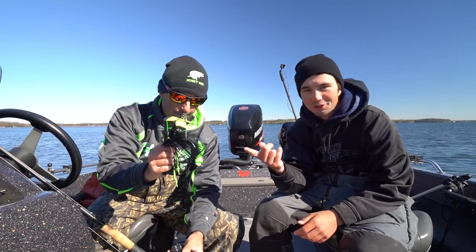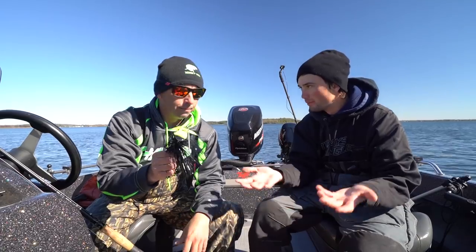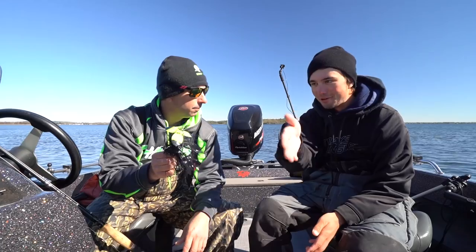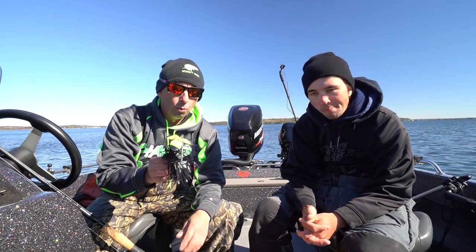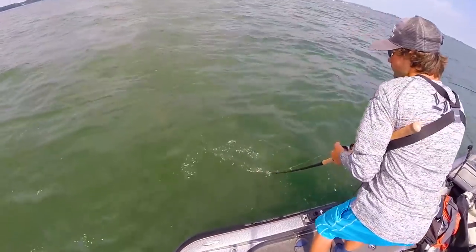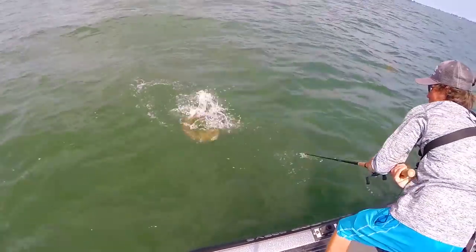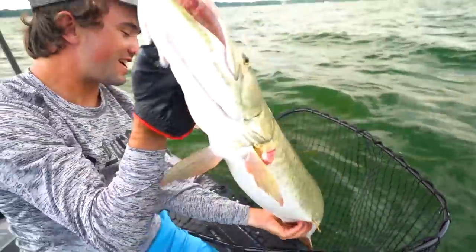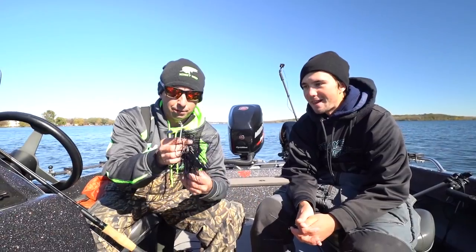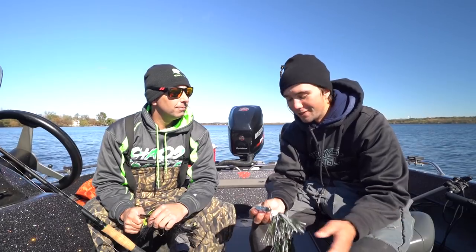The cool thing about the Trilogy-style blades is you can work them deeper easier than a regular bucktail. When you're fall fishing you want to be working a little deeper, so it can really get into the water column. On our early fall trip to St. Clair — high skies, middle of the day, not much happening — I got a 46-inch fish by really crawling the bait, running it six to eight feet down. That's another option for your late fall bucktail.